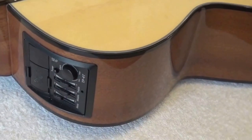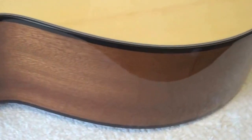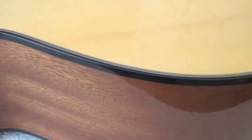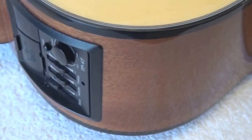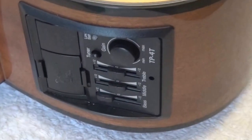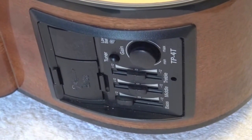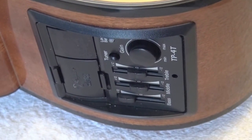Sides and back are mahogany, but it is laminated mahogany. It comes with a preamp which is Takamini proprietary — it is not a Fishman — so the saddle has a piezo underneath. We will talk later about that.